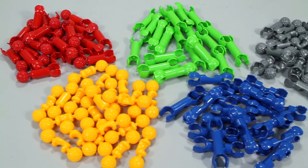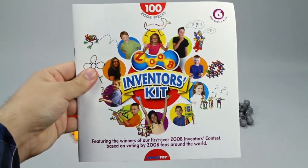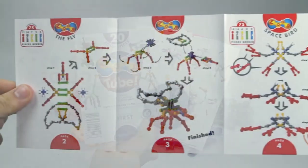Inside this set you'll receive 100 Zoob pieces, an inventor's instruction guide with 10 all-new winning creations, and complete instructions with 40 other creations to build.